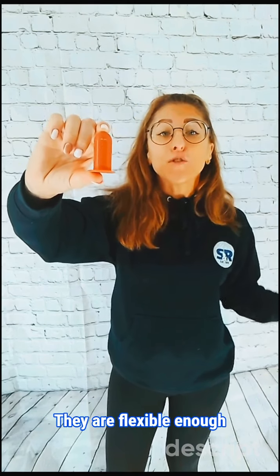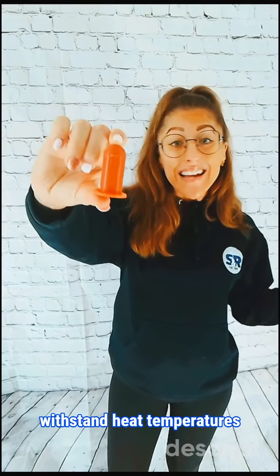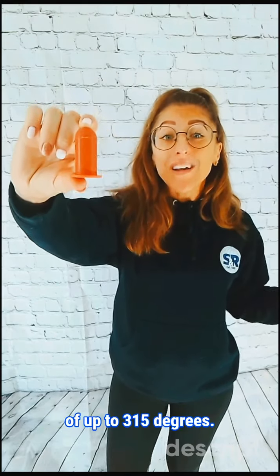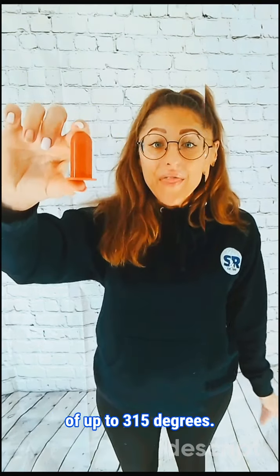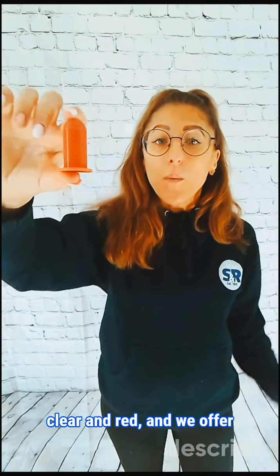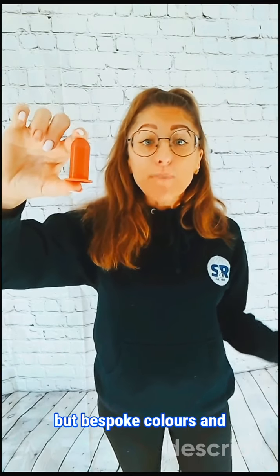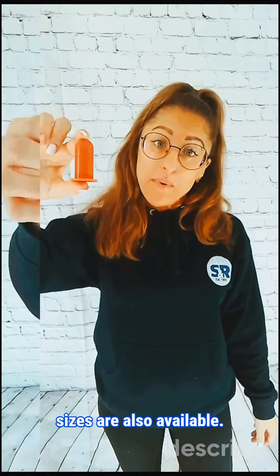They are flexible enough to conform to irregular shapes and they can withstand heat temperatures of up to 315 degrees. The standard colours are clear and red and we offer two standard stock sizes, but bespoke colours and sizes are also available.